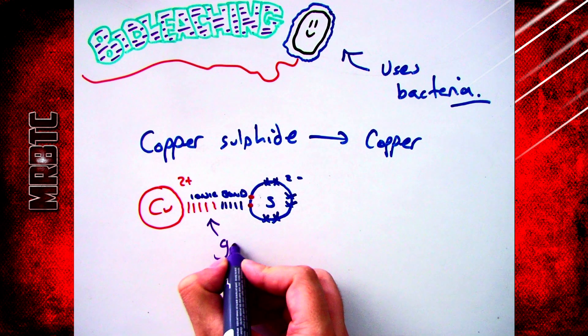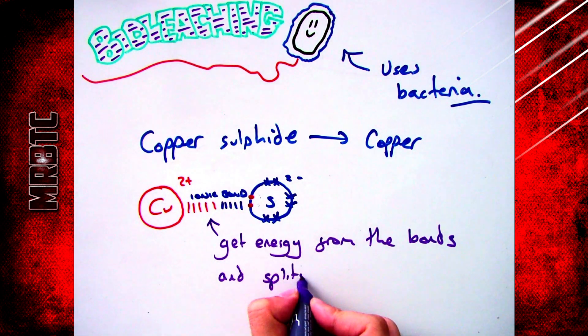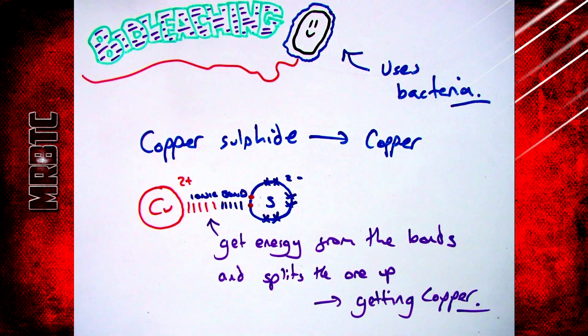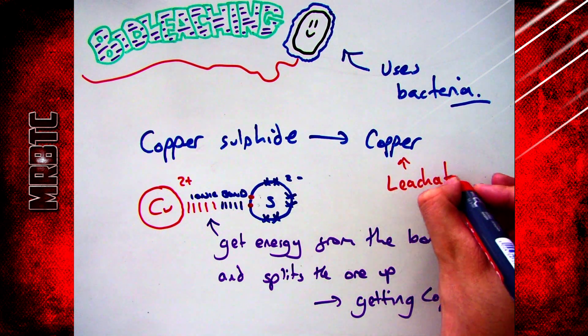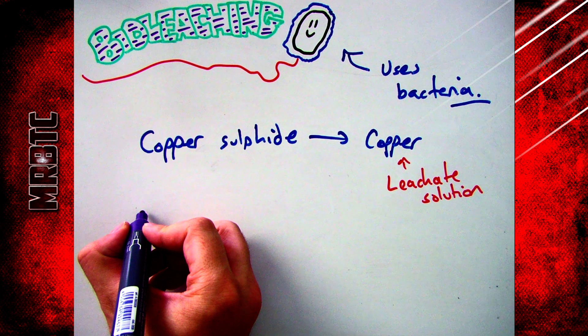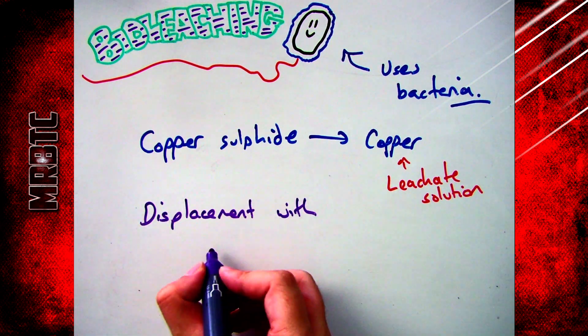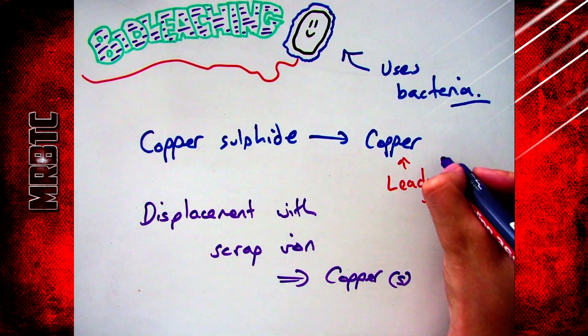The bacteria used in bioleaching gets its energy from the bonds between copper and sulfide, and splits the ore up into copper and sulfur. When the copper is extracted from copper sulfide, it turns into something called a leachate — a solution that contains the copper ions. You can then use displacement reactions, for example putting in scrap iron to displace the copper, giving you pure copper.